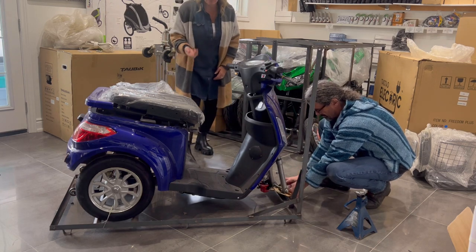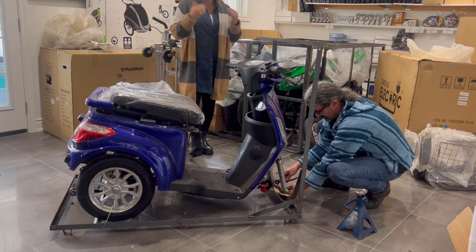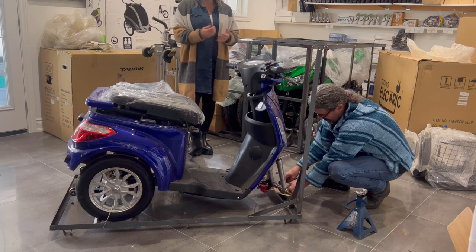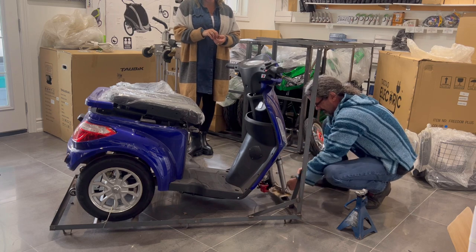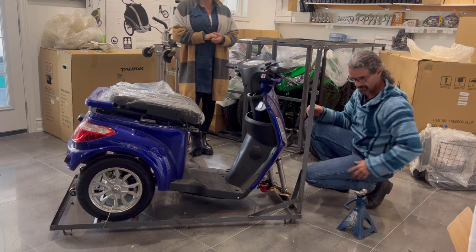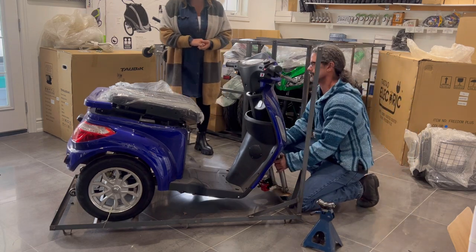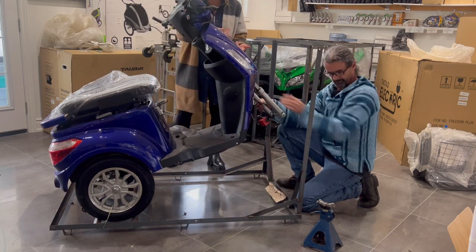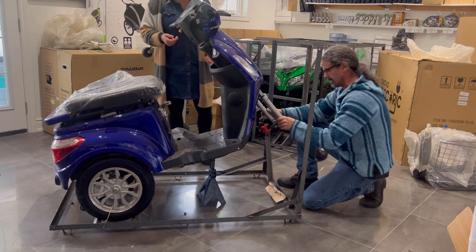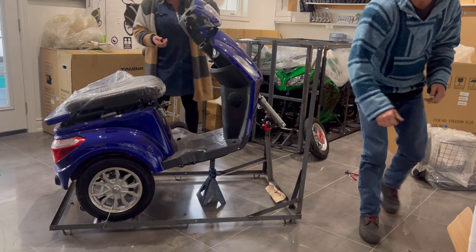This one is empty — this is how they come. If you order, we install the lithium or the lead acid battery and it ships to you with the batteries in, so you don't have to worry about that. The lead acid will have 60–75 pounds of battery in it. The lithium is about 22 pounds — it's a very light battery.